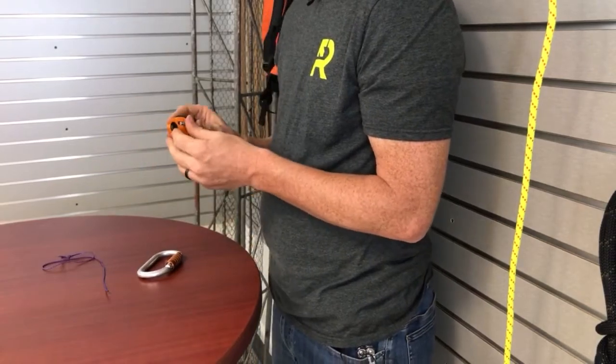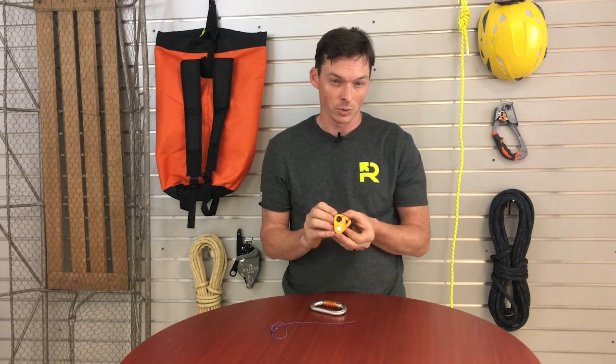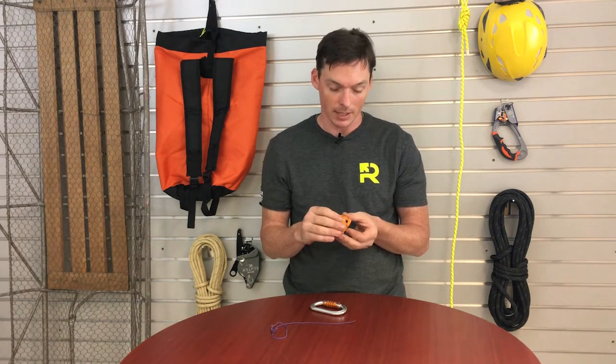Petzl rates this for a 15 kilonewton braking strength, but they say you shouldn't go over four kilonewtons with the toothed cam engaged, because beyond that we're going to start to de-sheath ropes and things like that.